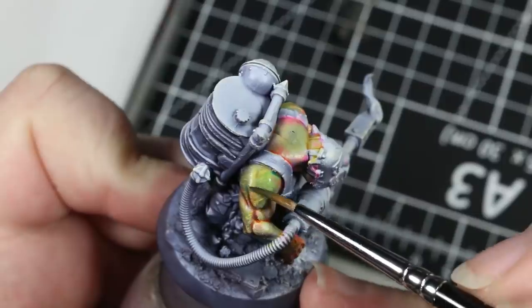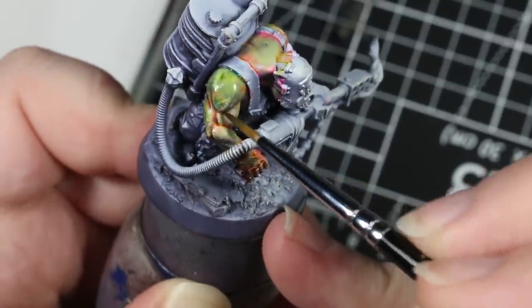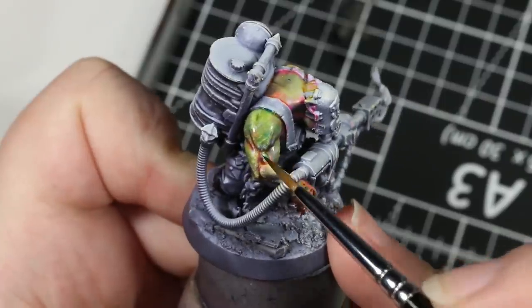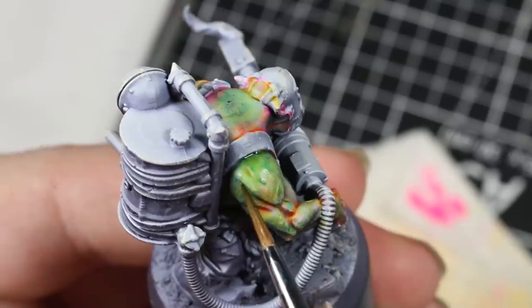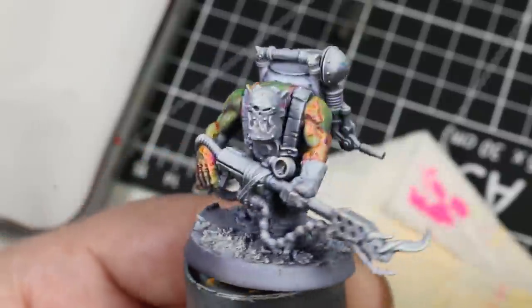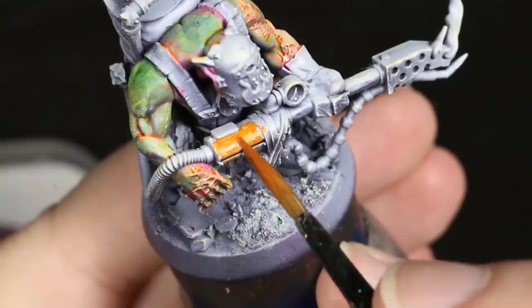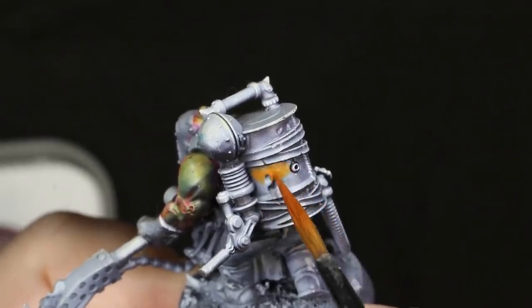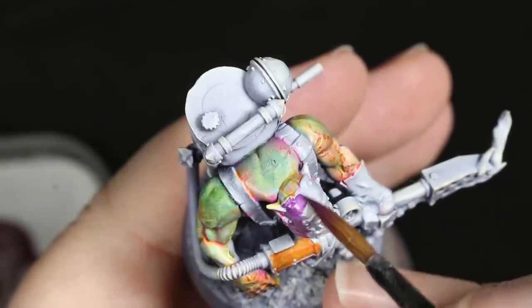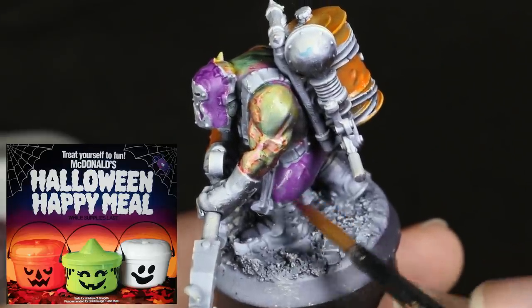On some of the orcs, I wanted a little bit more variety in their skin tones, so I blended in just a little bit of Athonian Camoshade onto the parts where the skin would be thickest and we would see the least blood showing through the skin. With the skin tones more or less complete, I had a little bit of fun blocking in the other main colors on the figures, starting out by blocking in some of the larger areas with orange and purple, and making sure to reference our key art a lot to make sure I was getting the right mix to give off that Halloween vibe.